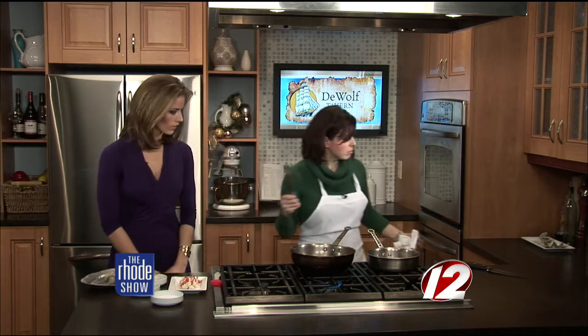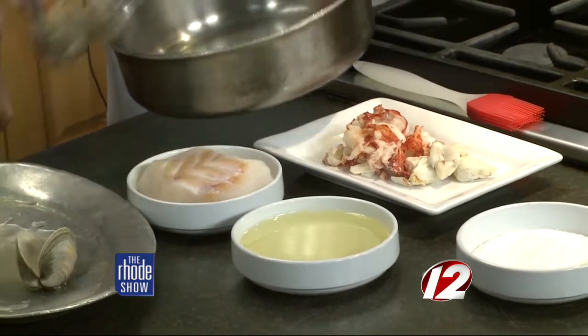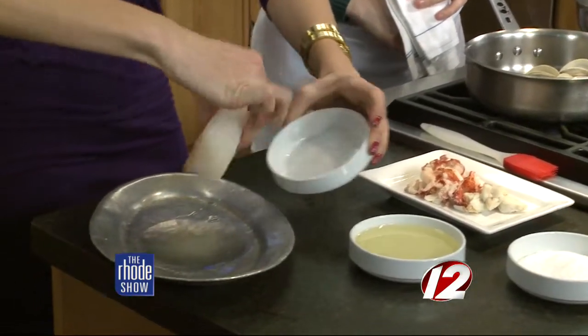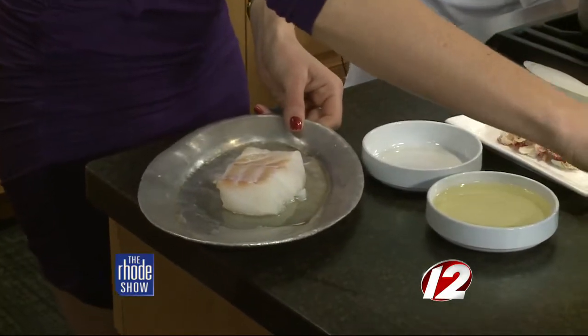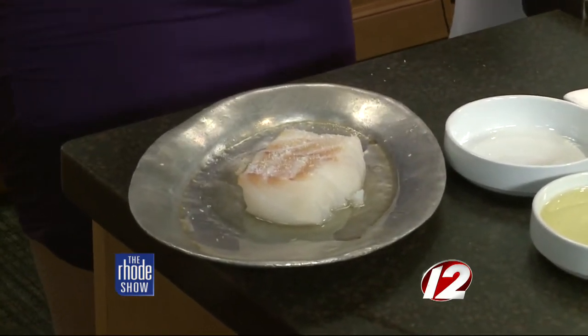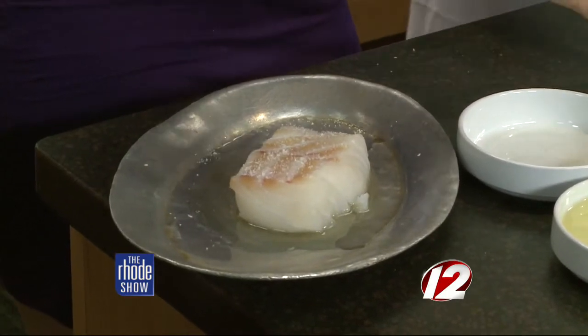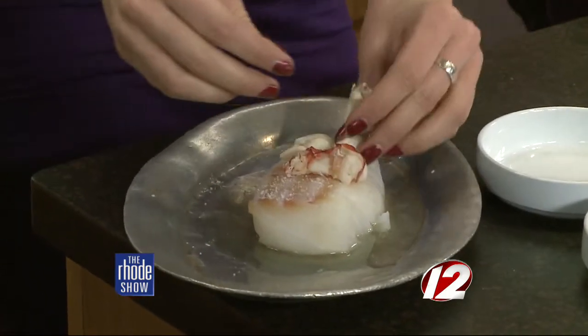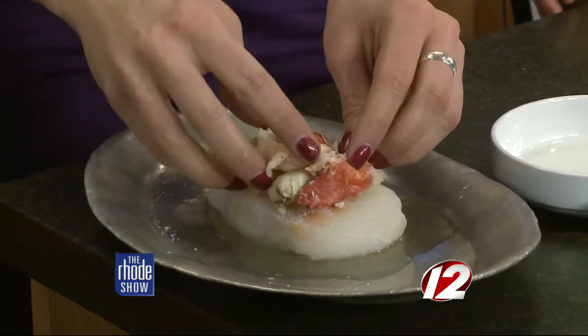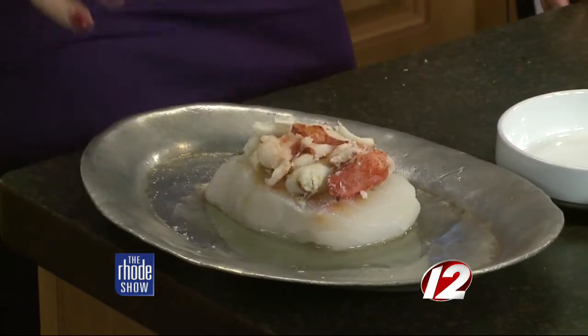We also have cod. Put the cod on the pan and sprinkle a little bit of salt. Then we're just going to top it with the crab and the lobster meat. There's a lot of great seafood going on here. It's a rich dish, but the fish is very light and flaky so it'll balance it all out. Just go a little insane with the topping — that's perfect. There it is — I have topped my cod.